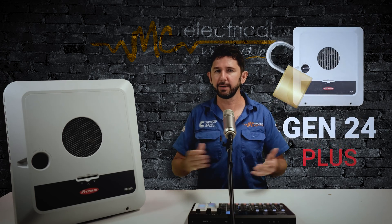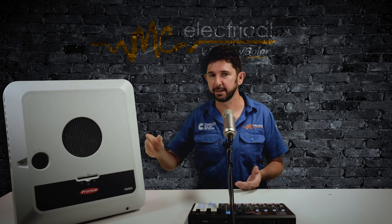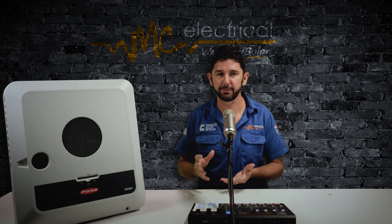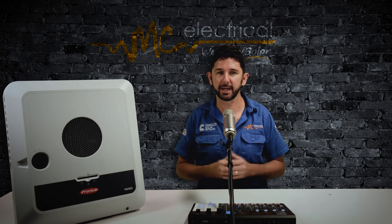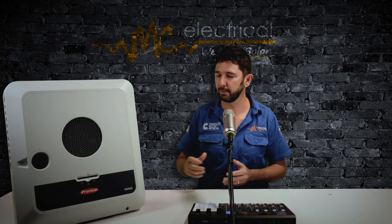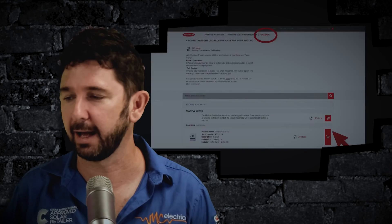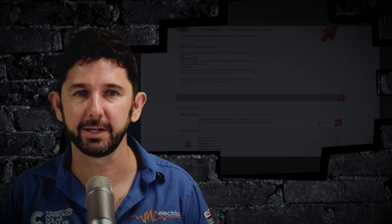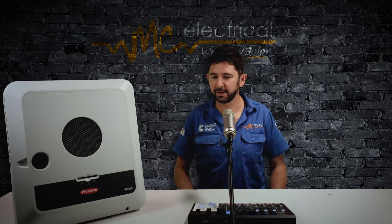If five years down the track, after you've bought this system, you move house and you don't use it — that's fine, you haven't paid for the battery charger feature. But if three years down the track you decide batteries have come down in price and it's time to fork out for a battery, you jump onto Fronius Solar Web, pay to unlock the hybrid function of the inverter, and voila — you've got yourself a hybrid inverter, and a real quality one at that.